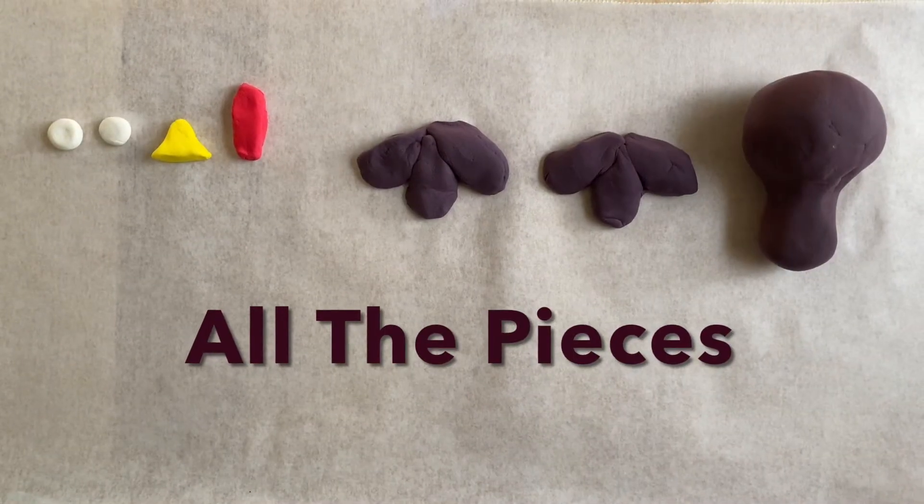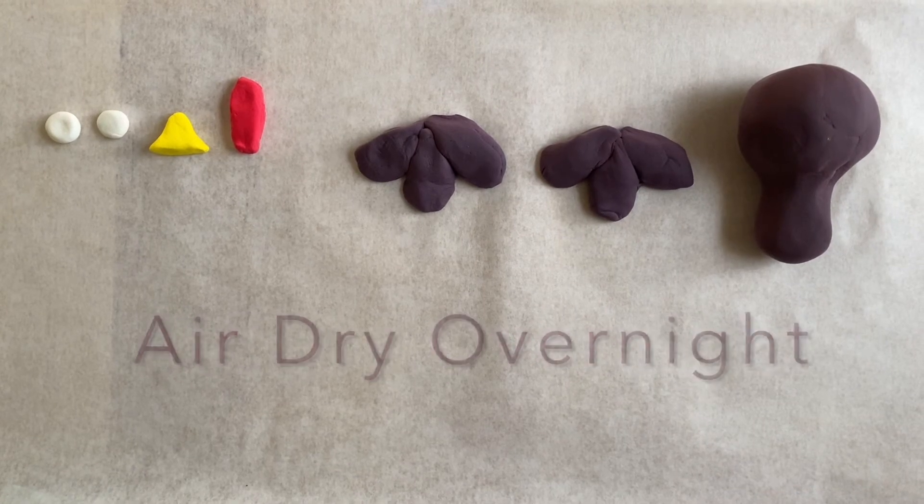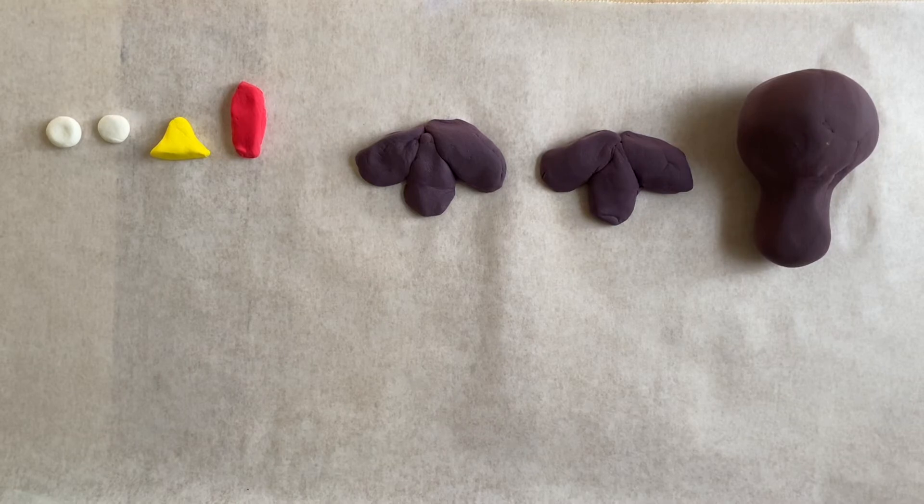These are all the pieces that you're going to need. Now we're going to let them air dry overnight, and if the pieces are really big you have to let them air dry for 72 hours.